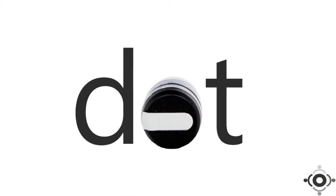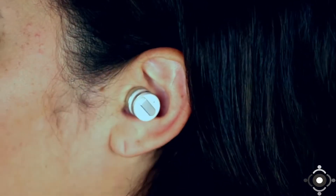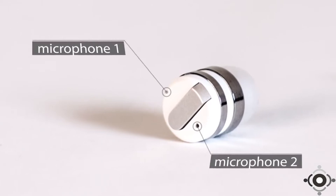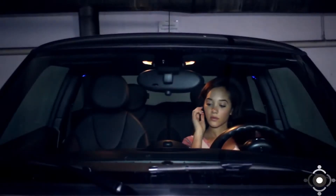This is DOT, the world's smallest Bluetooth earbud. It's so small, it virtually disappears in your ear. Enjoy high-quality sound without the wires. Simple to use, with just a single touch for calls and a long touch for Siri.